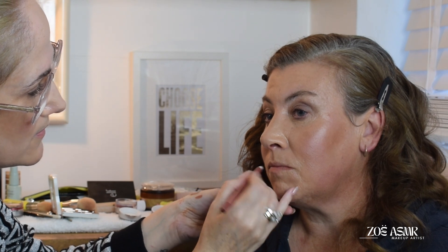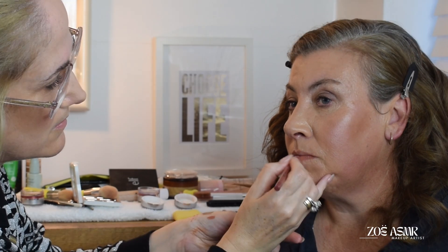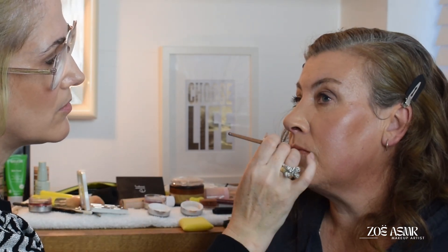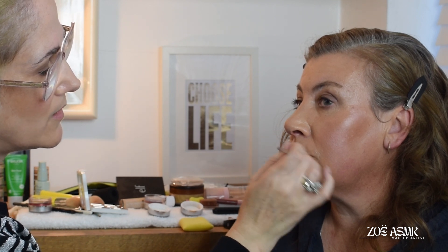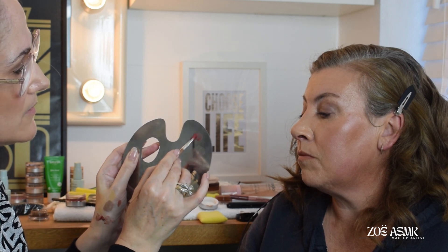Just going to fill the whole lip with this liner. I've just gone in with a really nice neutral lip pencil just to define the lip out, and use that all over the lip. And then I'm just going to go in with just a really nice lovely gloss over the top.